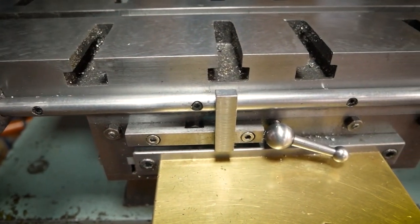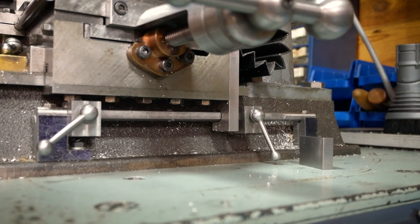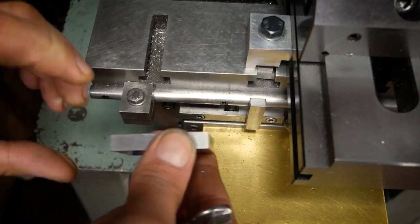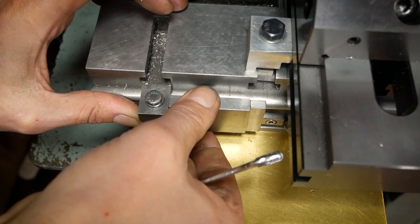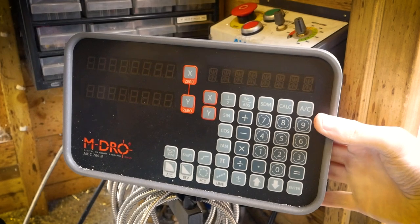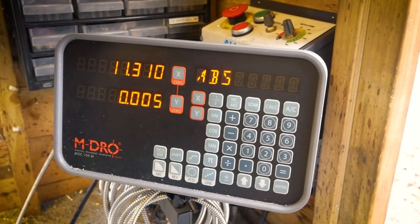On this particular machine we've fitted stops on the X and Y axes. This allows us to use gauge blocks to accurately move the table. More importantly, the stops are sometimes more suitable in certain situations than a DRO. Having said that, we have fitted a DRO to our other machine and it is very useful in many circumstances.